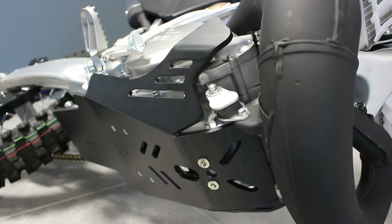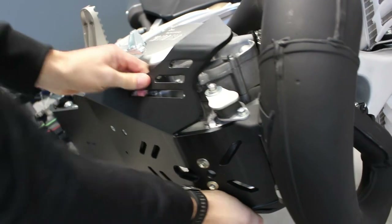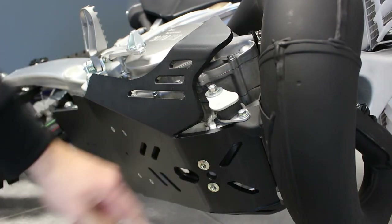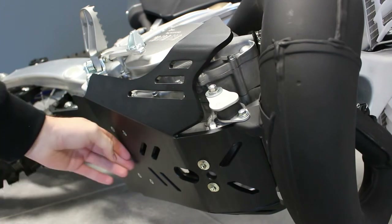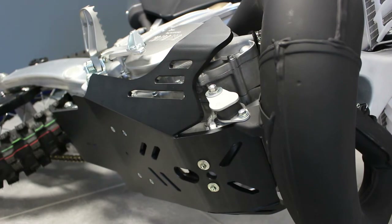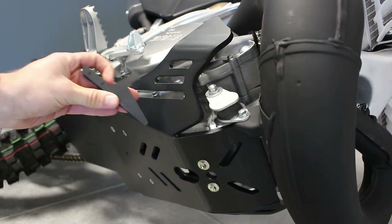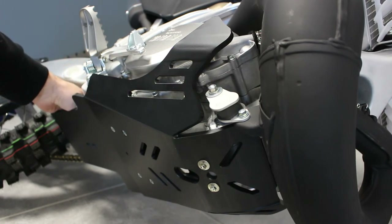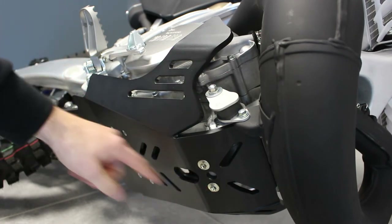We already have a strong fitment — you can see the skid plate is not moving. But if you are riding in hard conditions and get stuck on logs or rocks, going forward or backward, there is a chance of pulling off the rear of the skid plate. That's why we've added this small piece at the rear to avoid any movement of the skid plate.